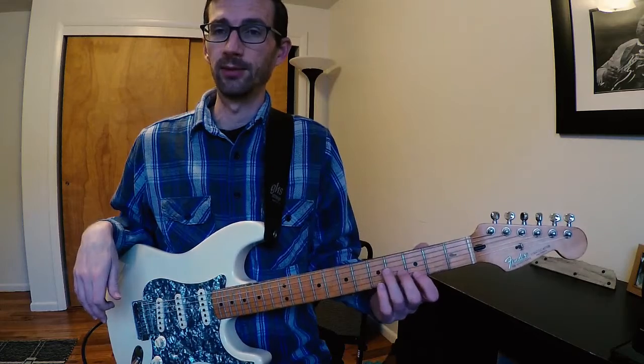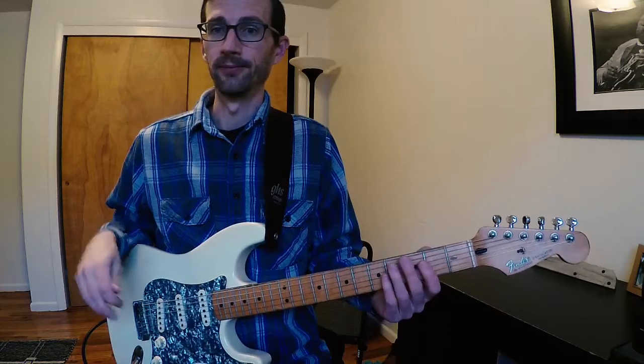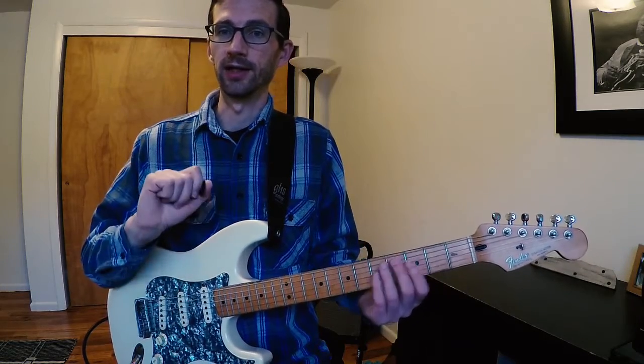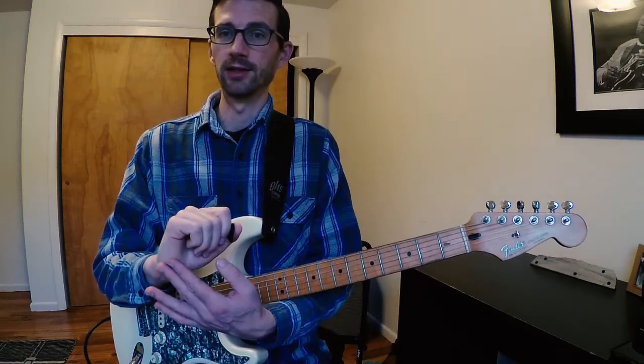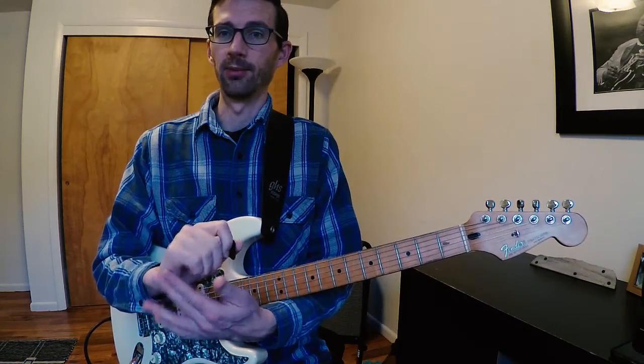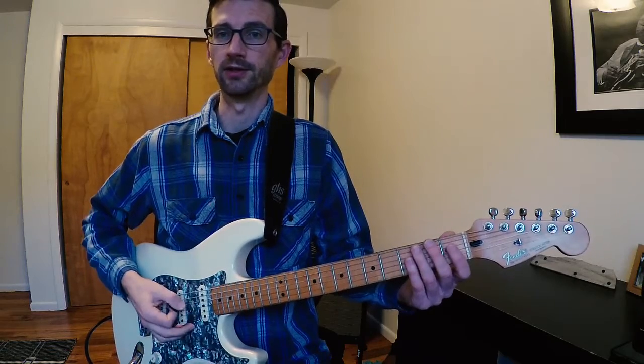Left hand muting is going to be really important to keep each one of these chords from ringing out — you don't want that. But a lot of the funk stuff really comes from right hand palm muting, where we're just touching the strings on the outer portion of the palm in between each one of those little funk strokes.